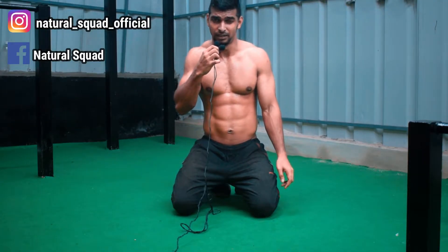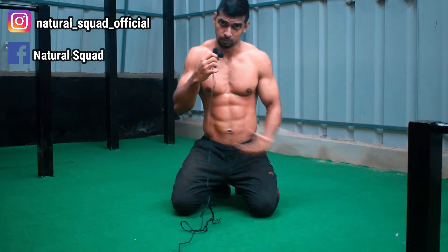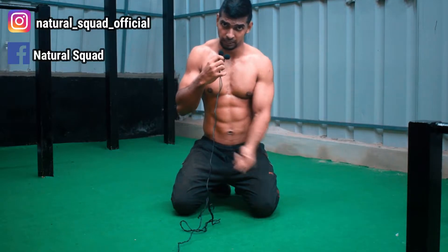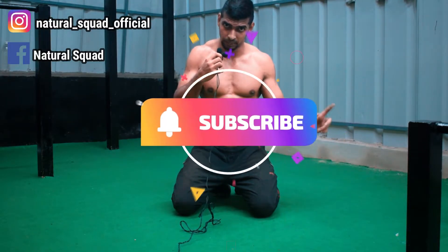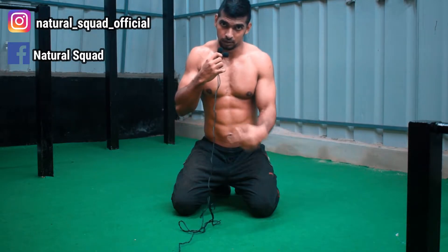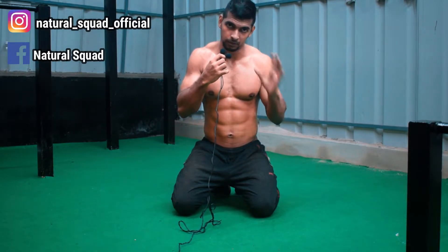Hello friends, in this video I'm going to show you a push-up variation for your triceps and shoulders. This push-up is called Tiger Bomber Push-ups. I'm going to show you how to do this push-up.